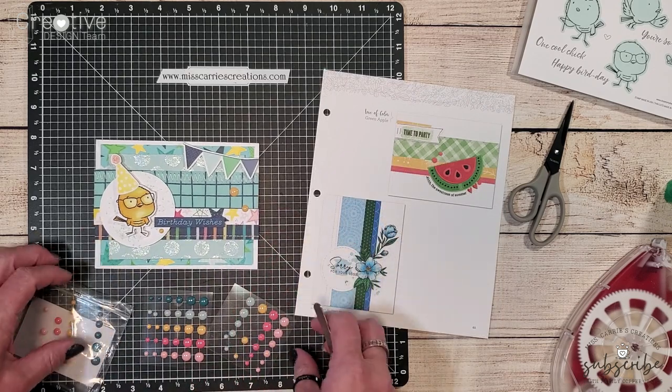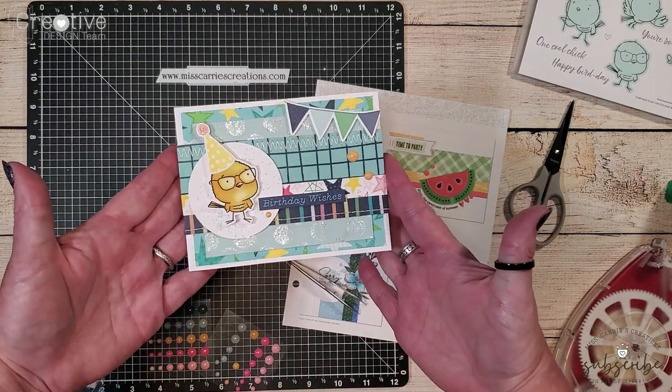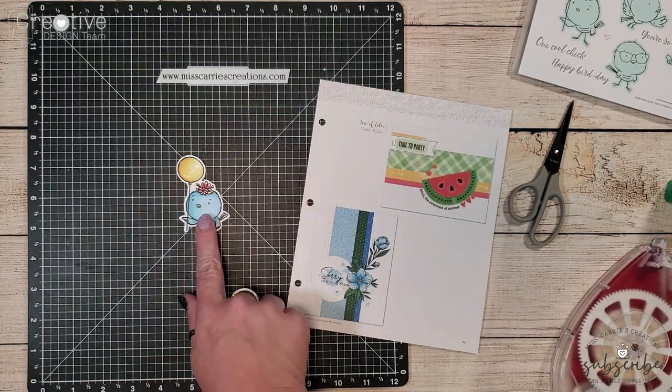I love how all of the elements on this card came together and how the sketch in this book inspired me to create it. All right now it's time to create our third and final card using that little blue bird we shaded.